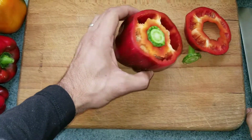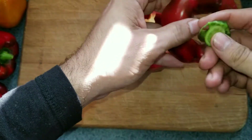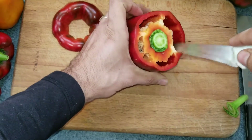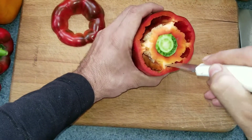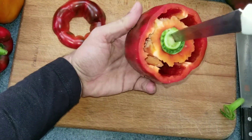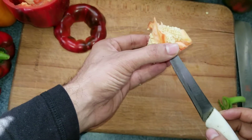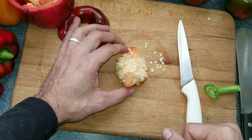Cut the top — usually it will stay there so you just have to push it. Next, cut the center. You can twist it off with your hand or go like that. Now take the seeds out.